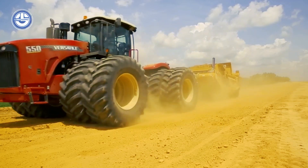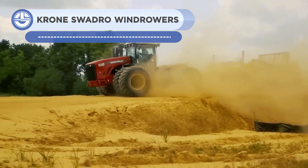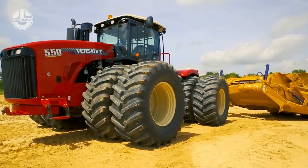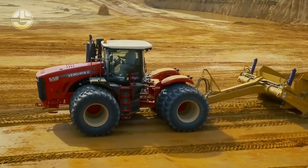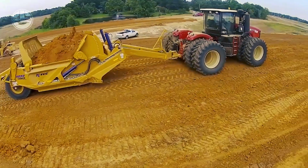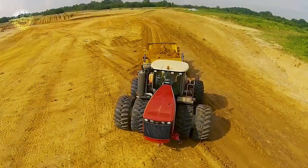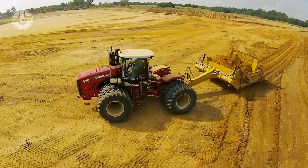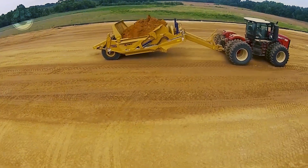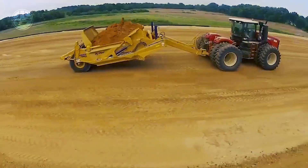The Versatile 550 Scraper Tractor is a high-performance machine built for heavy-duty scraping and grading requirements. It has a strong diesel engine, a robust undercarriage, and a sizeable enclosed cab with air conditioning and heating. The front scraper blade is built for optimal efficiency and is capable of handling a variety of materials, including snow, gravel, and rock. The Versatile 550 Scraper Tractor is renowned for its toughness, dependability, and capacity to perform even the most difficult tasks in construction and agricultural sectors.